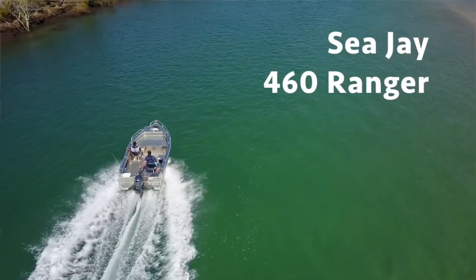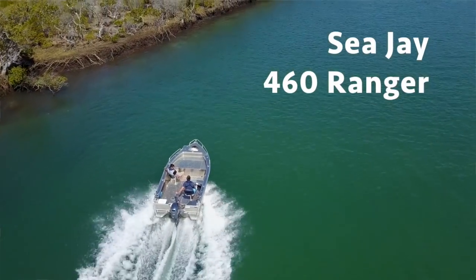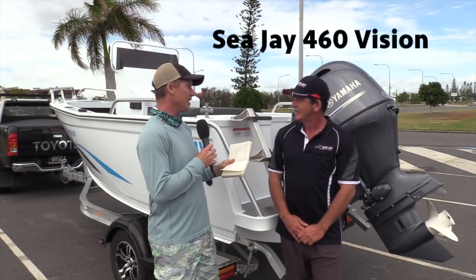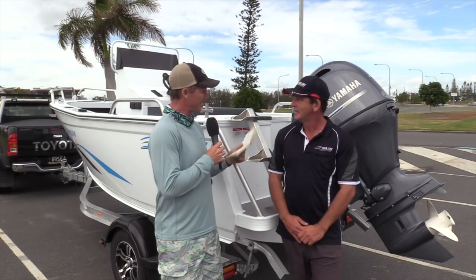We recently tested a 460 Ranger and it was a really popular test, both with the viewers and with people that are searching for CJs. This boat here — this is the 460 Vision. It's like an upgraded Ranger, isn't it? Tell us about the hull.